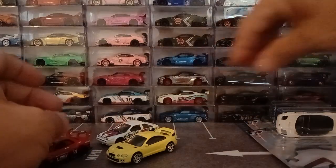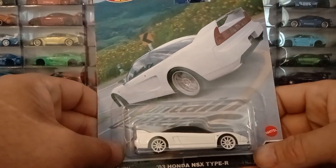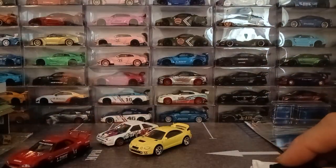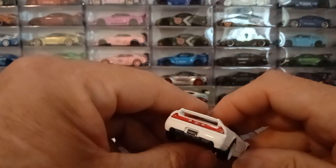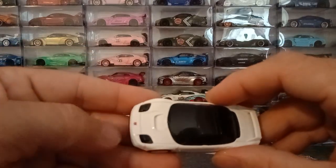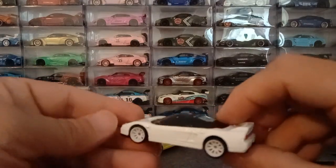Then we have the NSX — the '03 Honda NSX Type R, better known in the states as the Acura NSX, very nicely done in white with white ten-spoke style wheels. Nice little emblem on the fender, tail light details, license plate tampo, headlight covers, Honda emblem, nice detail on the hood — everything looks perfect. Air intakes in the front, overall a beautifully done car.